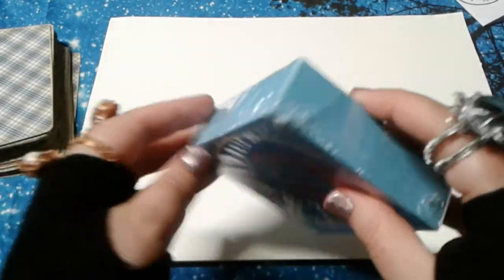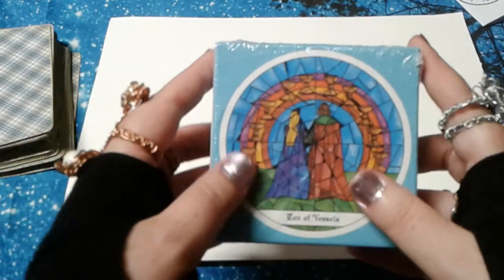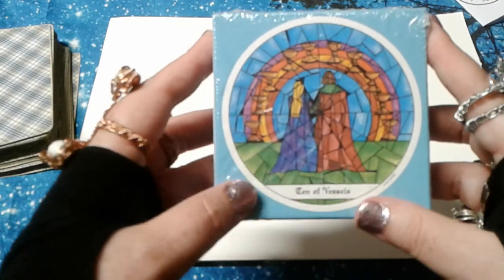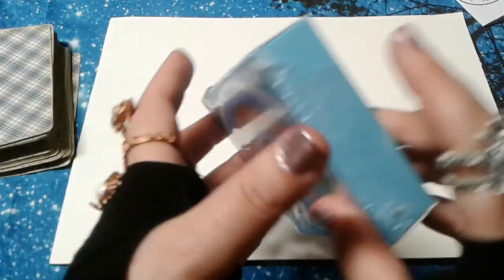I tend to like my paper things. I spend so much time staring at a screen that having something that's sort of analog is a nice thing — it feels luxurious now. So let's get started opening this up.